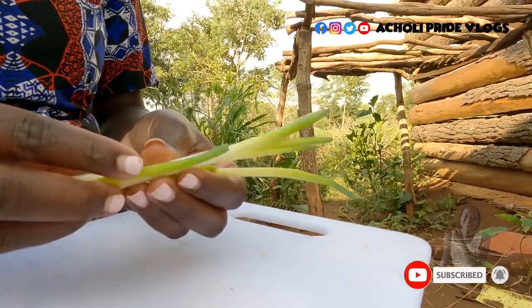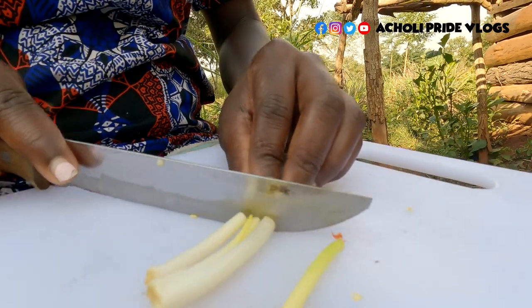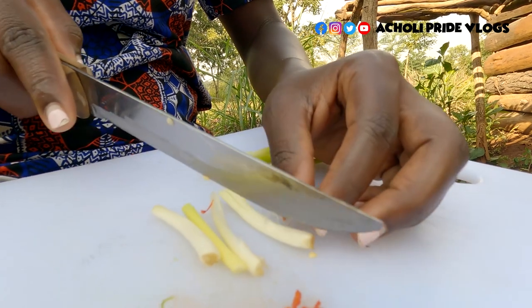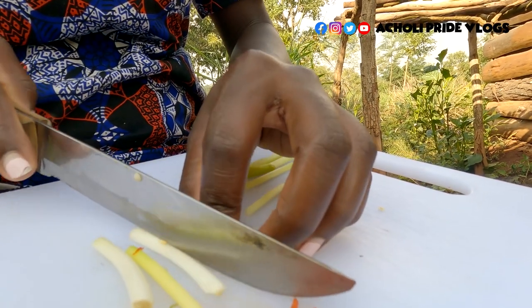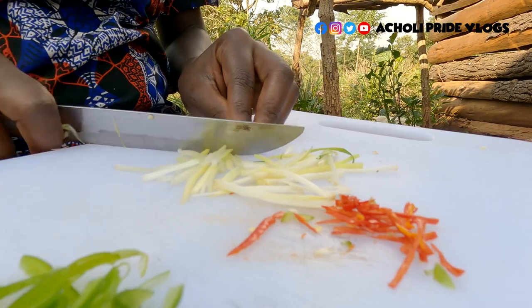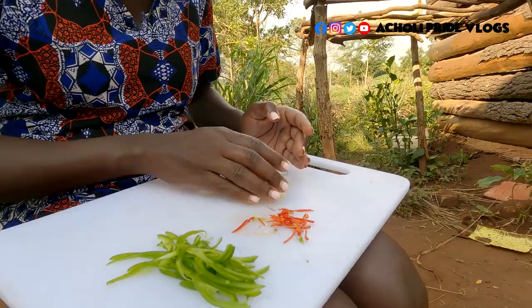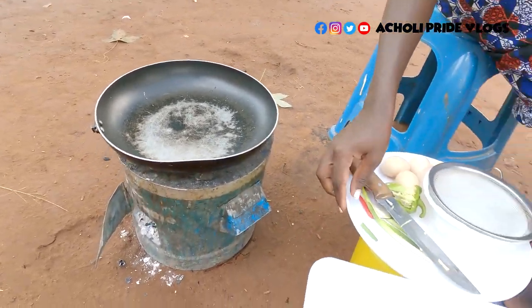And right here, some spring onions. I'm going to put this pan on the fire and go ahead and beat the eggs.